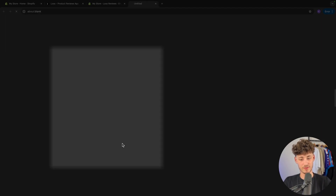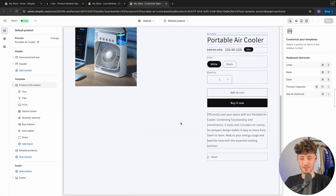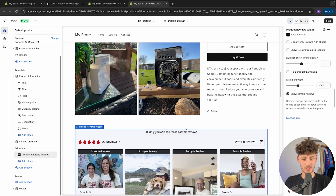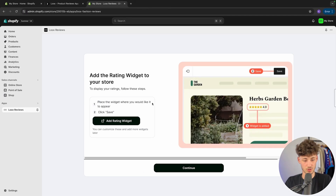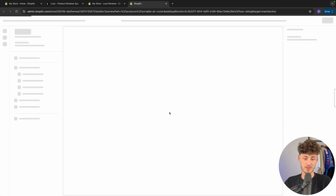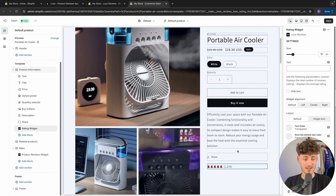Now we can add the product reviews widget onto our store. Just follow the steps — this is going to be pretty self-explanatory. LUX is going to add the product reviews widget, and right here it is going to show some sample reviews. Make sure to save this, otherwise it isn't going to work. Then add the rating widget onto your store, which is another way of displaying social proof. There are also other widget types, which we'll go over in just a second.